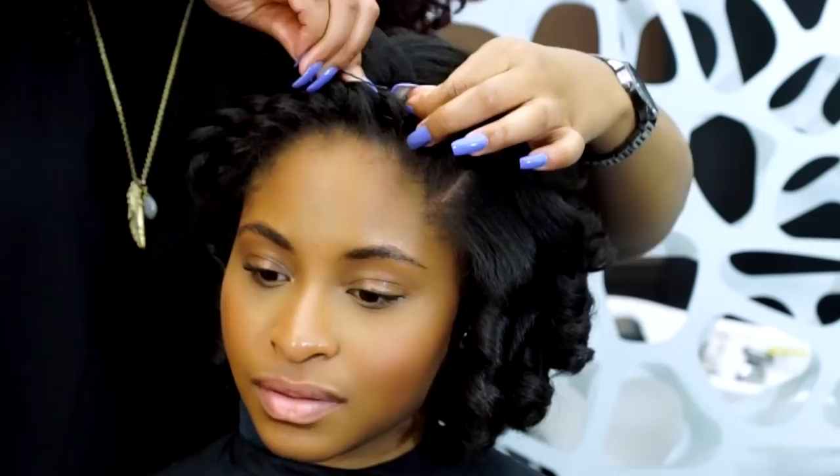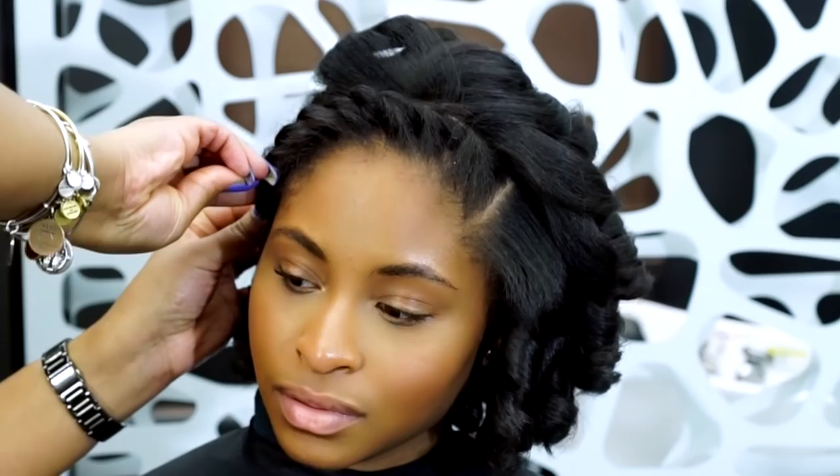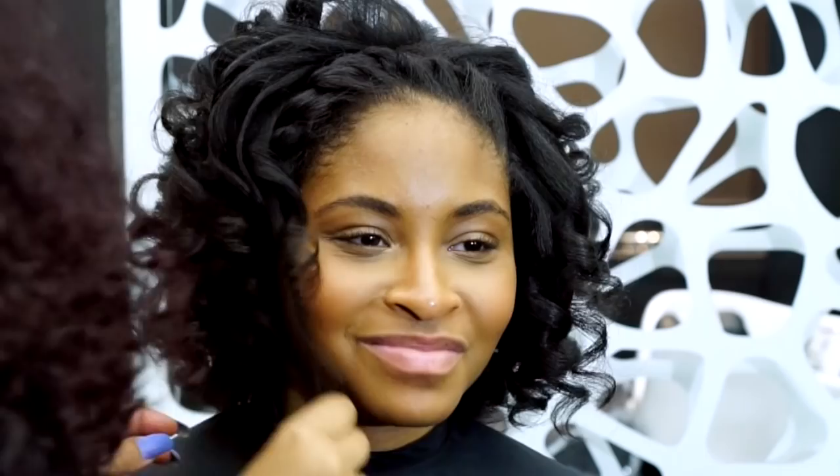Now I am just going to separate some of the curls and fluff them and we are done. Super soft, gorgeous hydrated curls in less than two hours. To preserve this style, Branda can pin curl sections and cover with a satin bonnet. You can find all of the products used in Aveda stores and salons or online at Aveda.com. You can find links and more information in the About section below this video or by visiting monosehair.com.